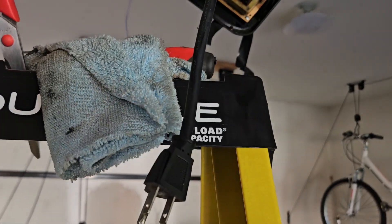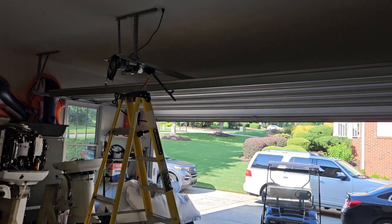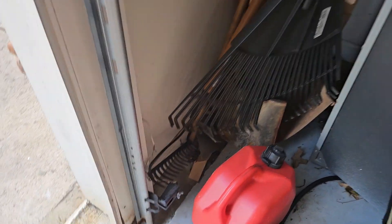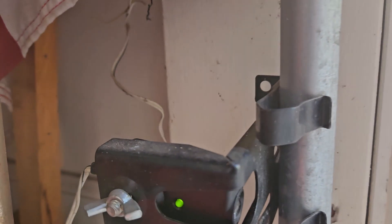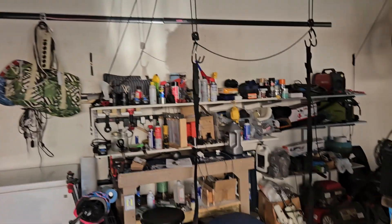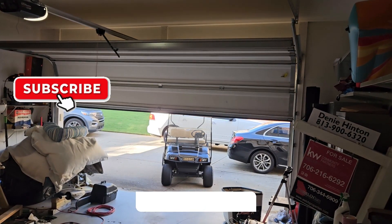One thing I neglected to mention is before you start you gotta unplug the power. Before you start — here we go, some new bulbs. Went and checked out the sensors and noticed the lights weren't on, so I put the garage door back together. I guess I had a loose wire or something. I checked the lights again and they're both on now, so everything should be working — we're about to check it out. Looks like everything's good — we have success!